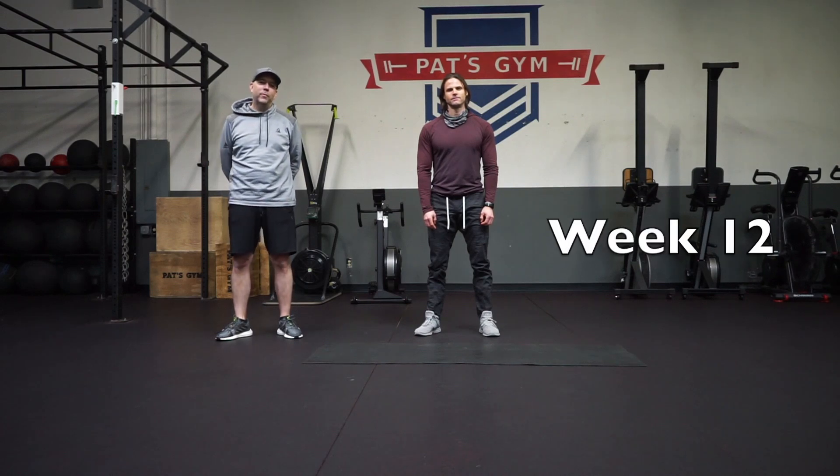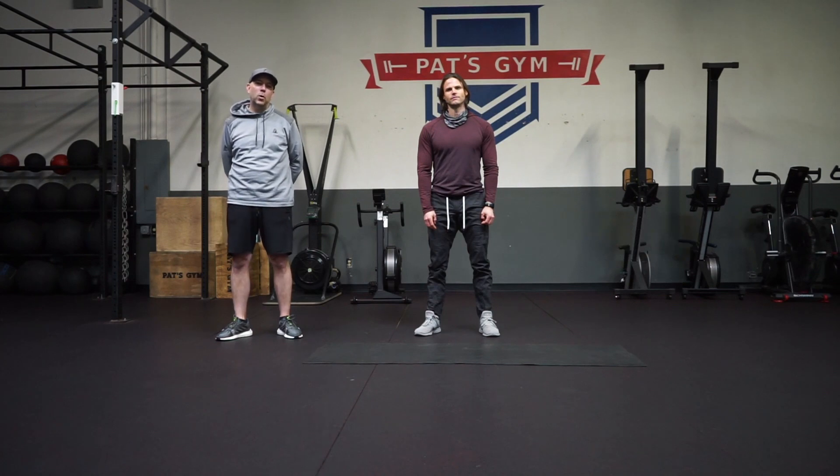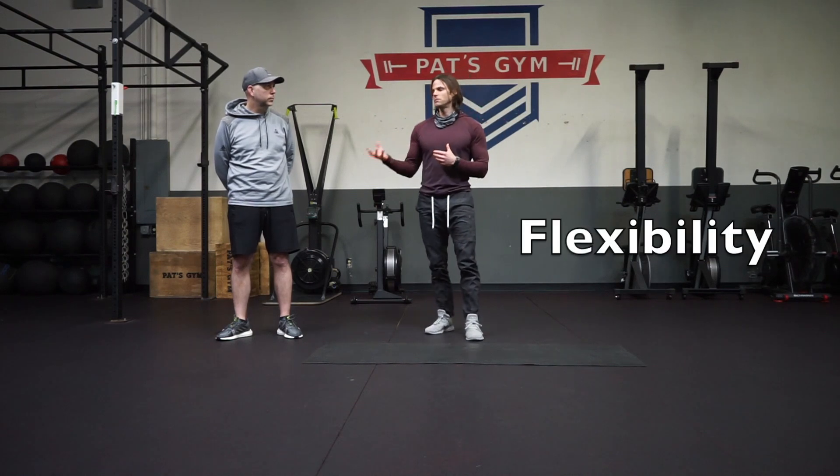Hello everyone, welcome to week 12 of our golf fitness program. This is our final week of our program and we have a great class for you today. I'm John and I'm here with Pat, and we're going to tell you what's going on this week. The last thing we're going to touch on for week 12 is flexibility.